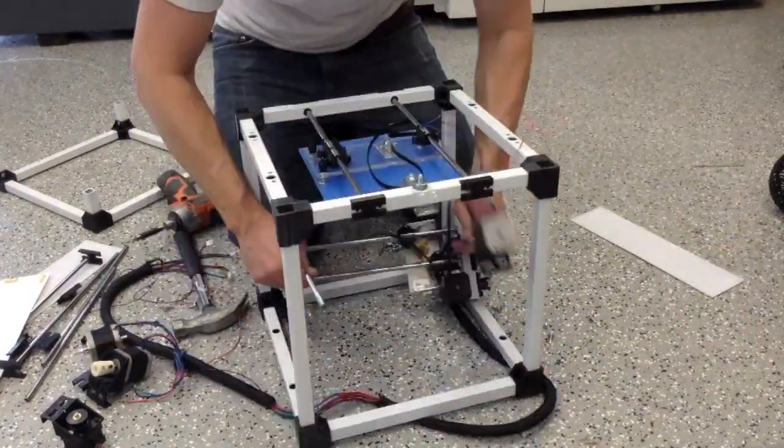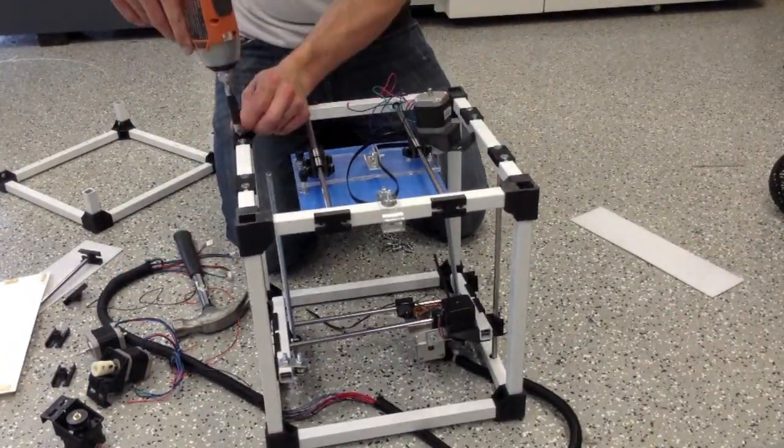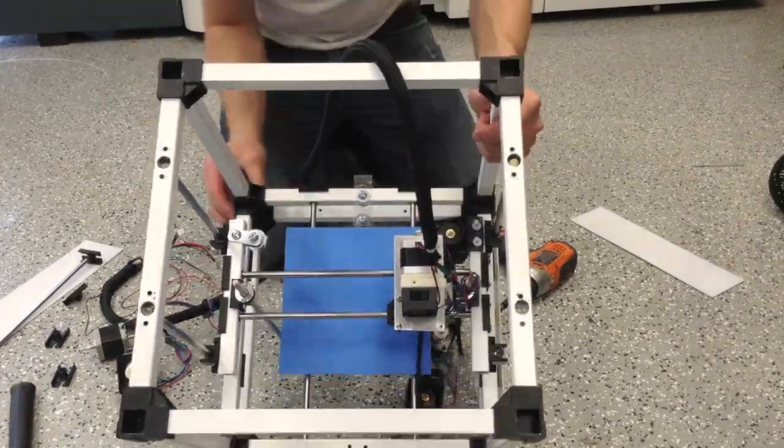Your pledge will help us get the RigidBot into production and into your hands. Thanks for watching and for your continued support.